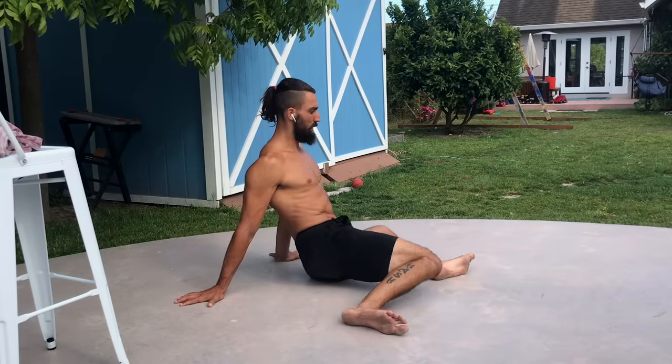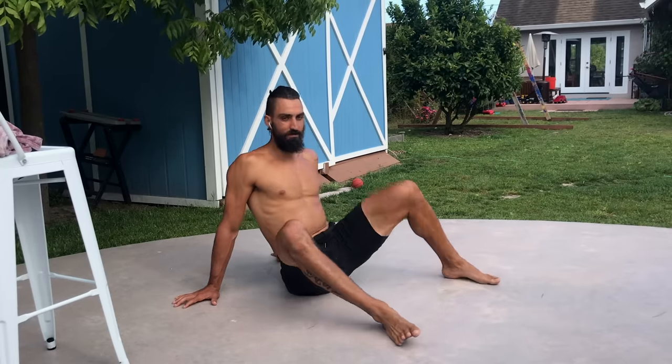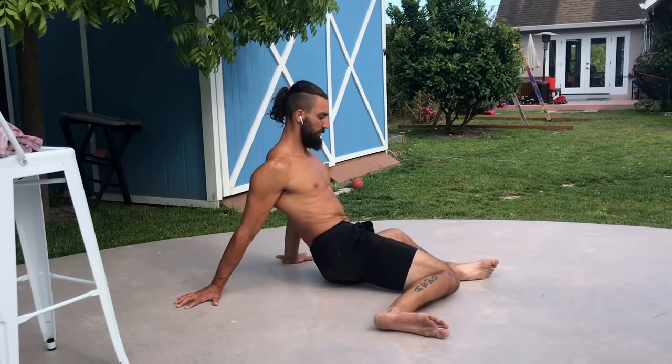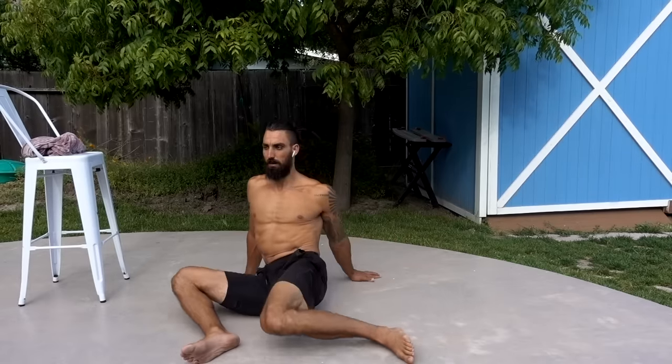After doing single leg rotation, we're going to do double leg rotation, and now we're going to let the hips move. We're going to rotate the hips so we can get those knees down to the ground or somewhere close. One leg will be in external rotation, one leg will be in internal rotation. After doing those single leg rotations, these are going to feel very, very nice on your hips.